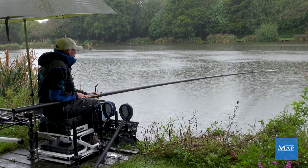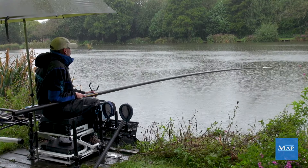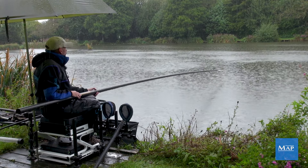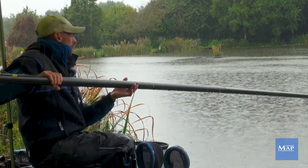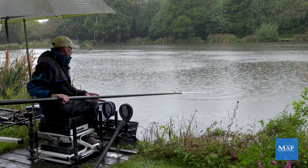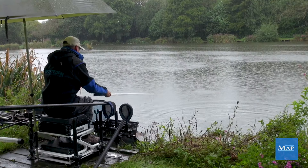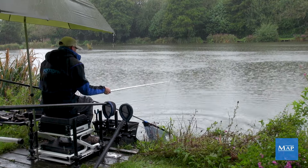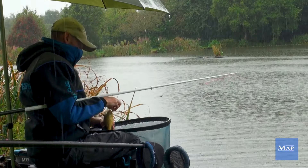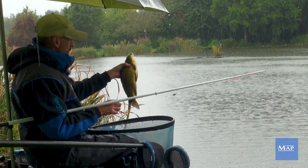I've just let that one sit for a bit longer just to see. Just holding that tight line — and there we go. It's important that you bring the fish out of your swim. There's no rush, just take your time, especially if it's one of those better roach. We've got a nice F1 which is lovely. Got it perfectly in the top lip. Lovely golden colour on these fish.